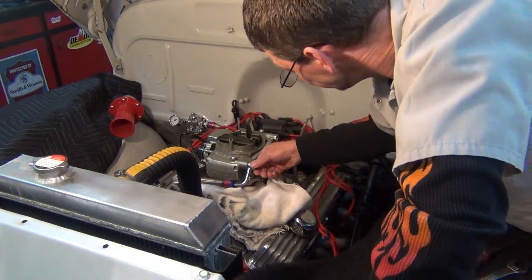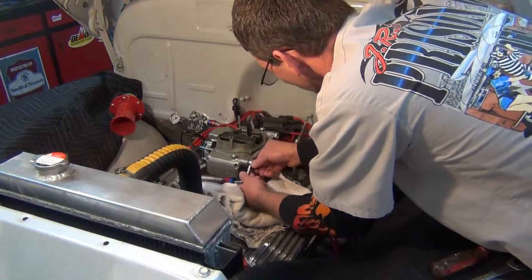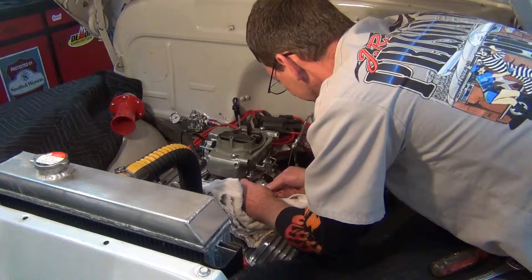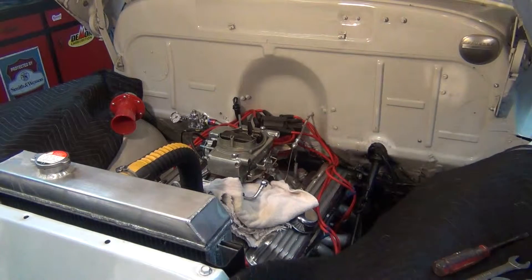Once I get my fuel line off, we'll carry on. Be sure and save all my little parts and pieces.